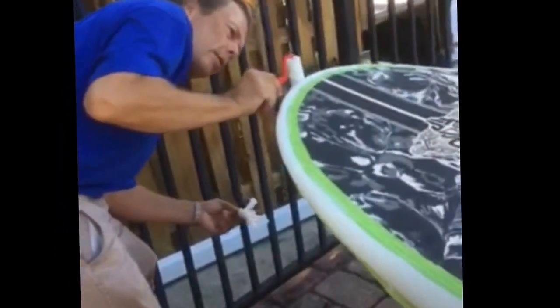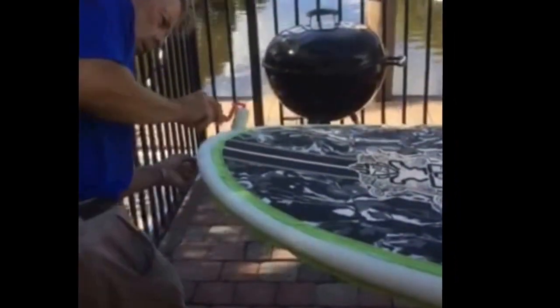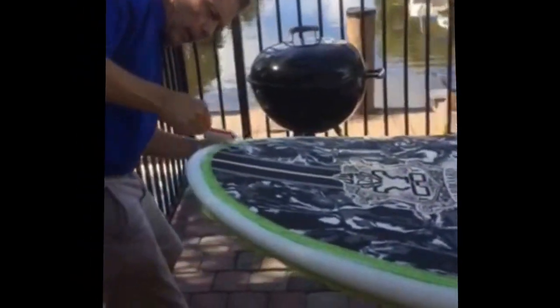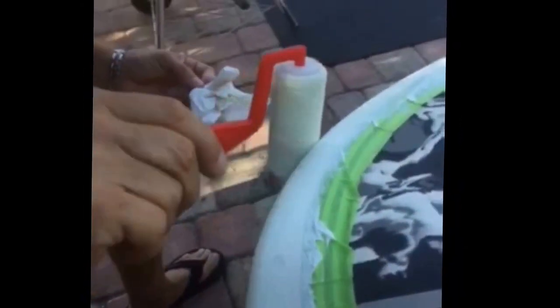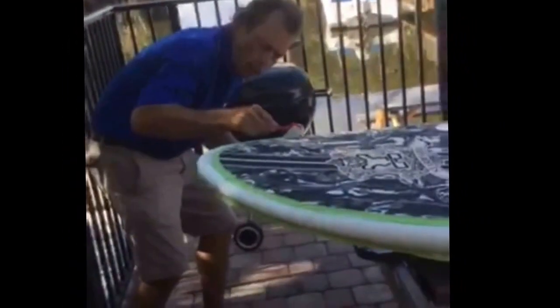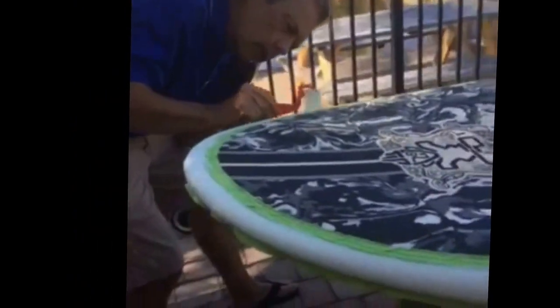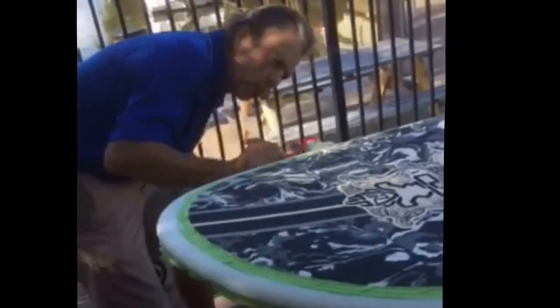I'm really happy with how things are turning out. I'm trying to keep a nice fine texture on the outer edges here, just because it's easier to keep clean than the more aggressive textures. But I think it would work pretty good on a deck surface also because it's nice and lightweight. And again, you can kind of customize the type of texture you want with the roller and the technique that you're using.